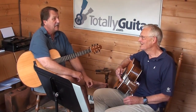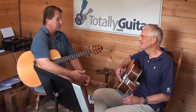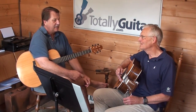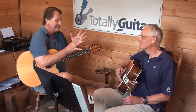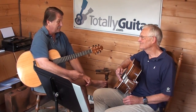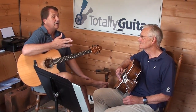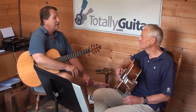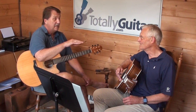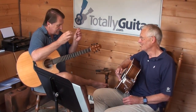Especially with Beatles tunes, a lot of times one verse is slightly different than another because they might have an extra syllable just because of how the lyrics went. A good example of a song of theirs is 'Can't Buy Me Love.' Sometimes they have lines like 'I'll buy you a diamond,' and later on they might say 'say you don't need no.' That's different phrasing and different syllables in there.